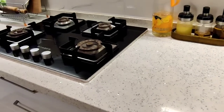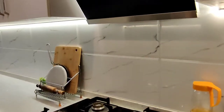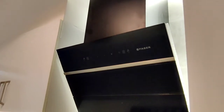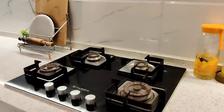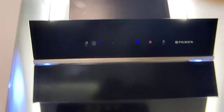I have a water jug used for cooking. This is my Faber chimney, and below it is a 4-burner Faber hob. It looks very good and maintenance is easy — I've been using it for the last 7 to 8 months. This is how my chimney opens — it is a sensor-based chimney.